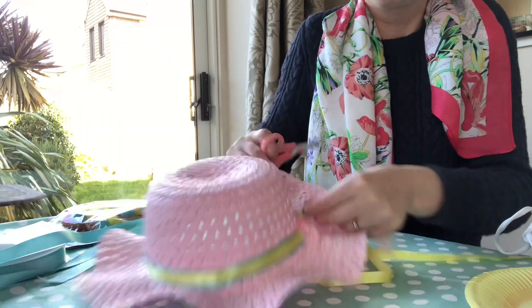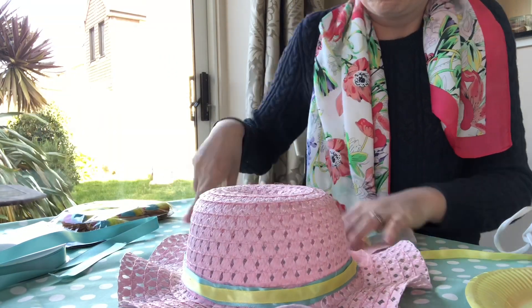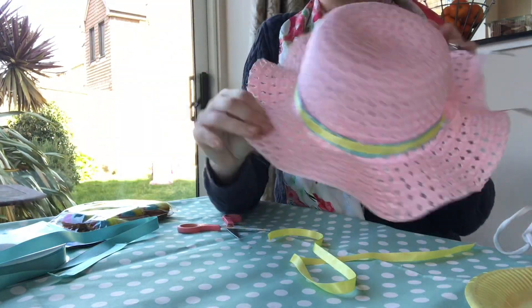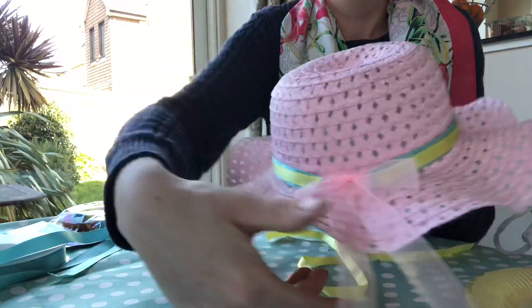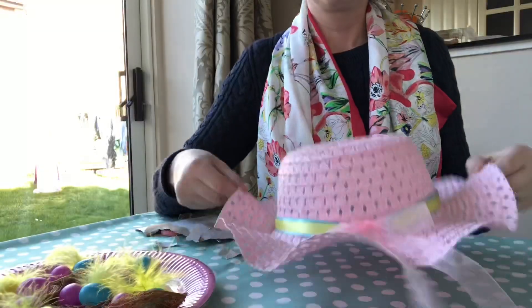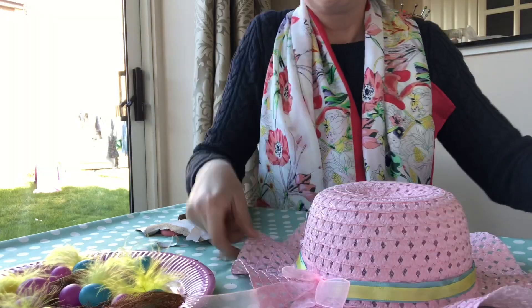When your ribbon is all stuck down beautifully, I then cut the ribbon off at the end and I tend to cut it at a diagonal. And that's the ribbon all done — next step is to add all the Easter elements around the beautiful bonnet.